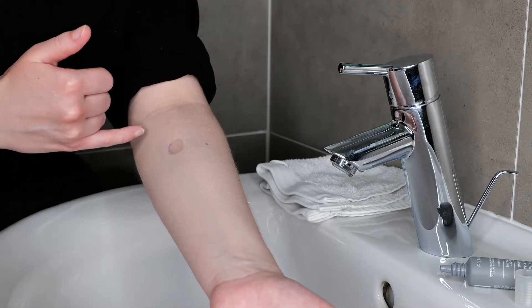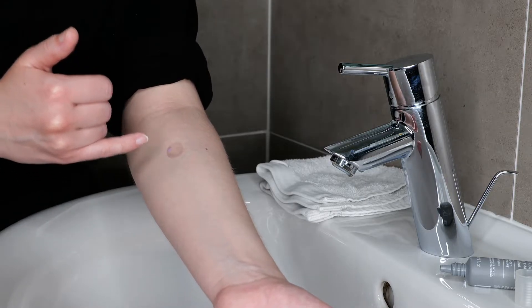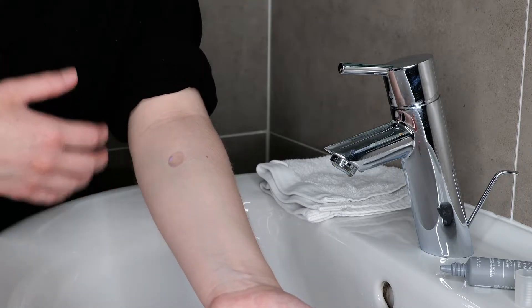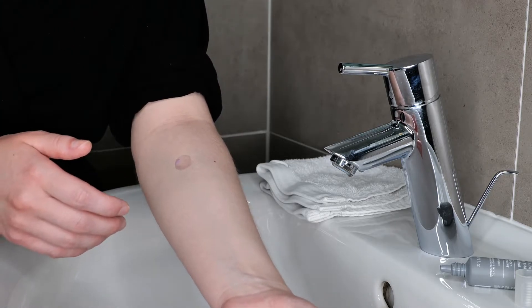If nothing happens at all during the 10 minutes, leave it on for the full 10 minutes and rinse it off after. I'm going to do this a bit faster now so you can see the entire process, and I'm rinsing it off with water and patting the skin dry.